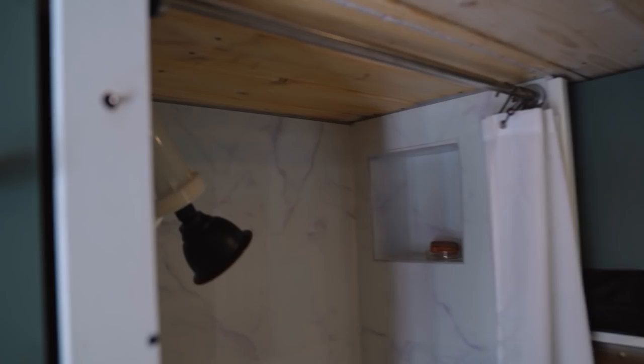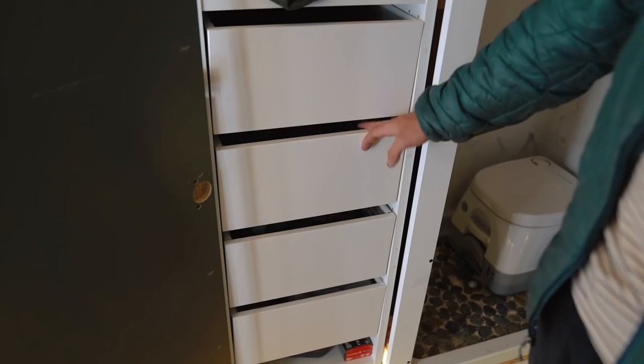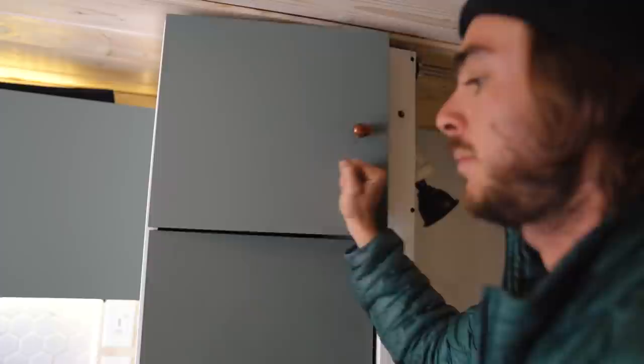Now I'll show you my closet — pretty simple. I have drawers that roll out super easily and I'm really happy with them. Up above we have all our toiletries, first aid kit, and some extra bits and bobs.